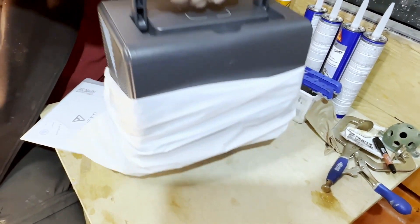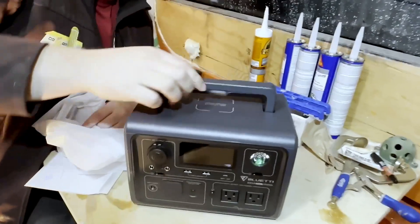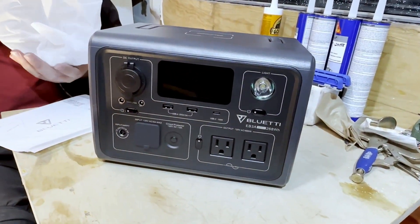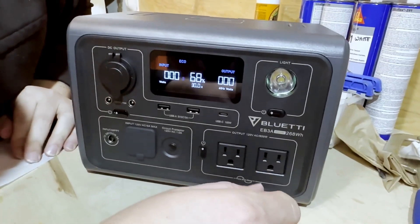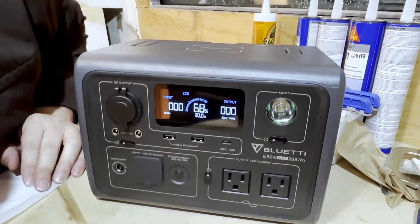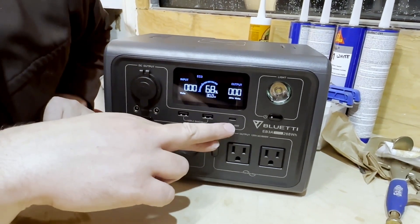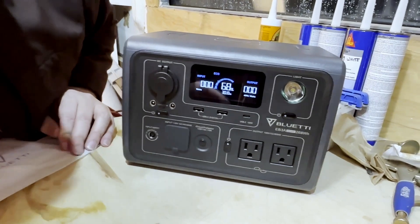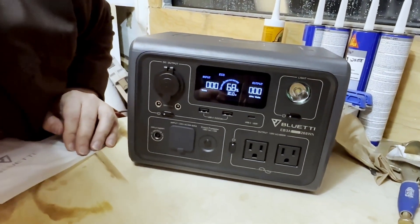I was worried it was going to be huge, but this is a nice size — easy to fit inside things. It has a USB-C at 100 watts, so that's nice, it'll charge any of our laptops. A couple of USB-A's as well.